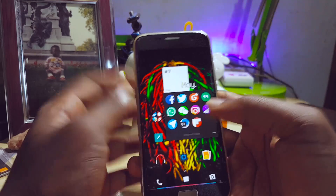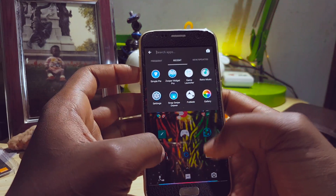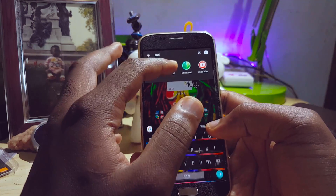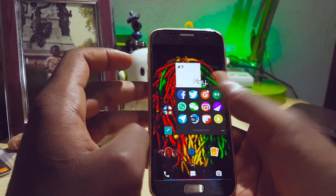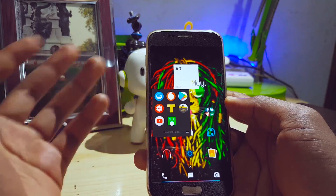Now for these folders — this is my social media apps folder. I hadn't included Snapchat for some reason, so let me include it now. I just do that, add Snapchat — yep, boom, there you go. Those are my social media apps.